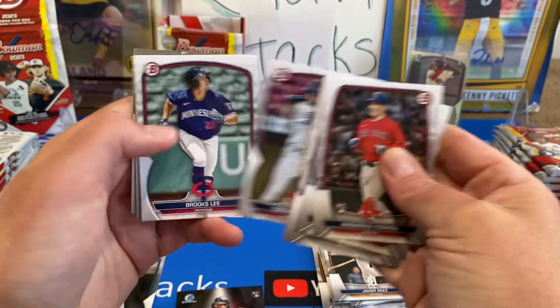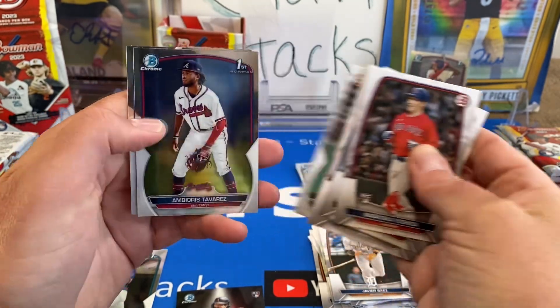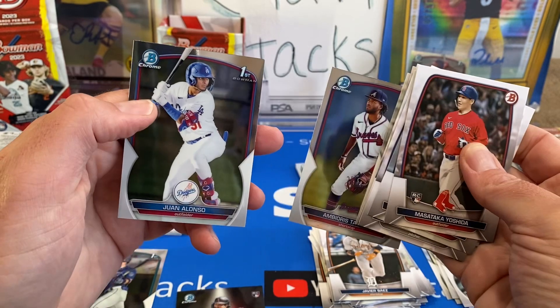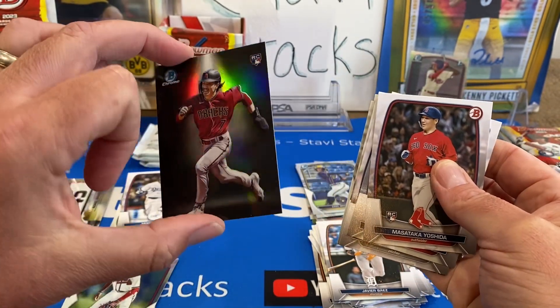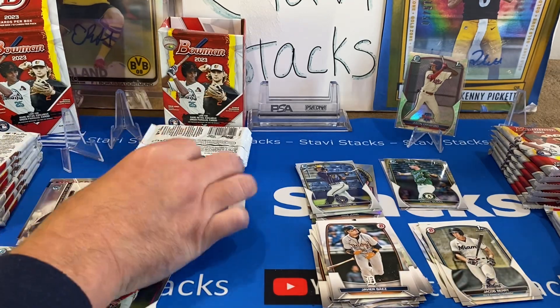Julian, Brooks Lee, Blaze, Tavarez, Shortstop, Decent Chase, and Juan Alonso. At least I got two firsts — that was a good pack with that Corbin Carroll Spotlight. That one's really cool. If you can get like a 10 grade on some of those, that would be nice.